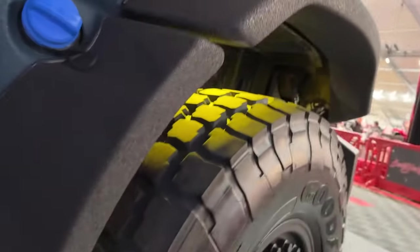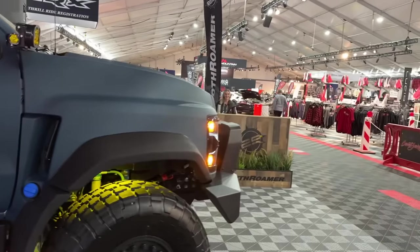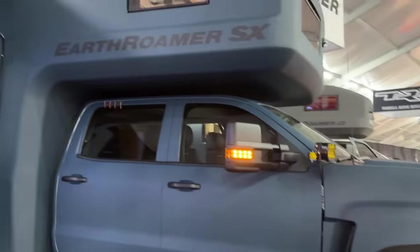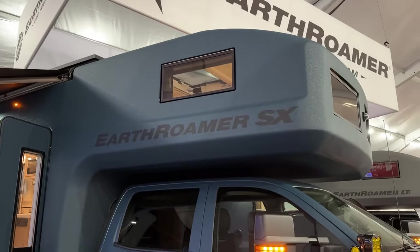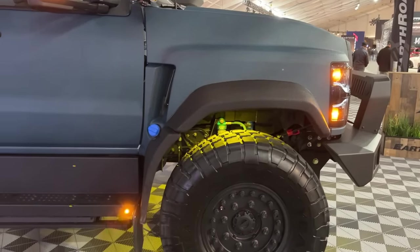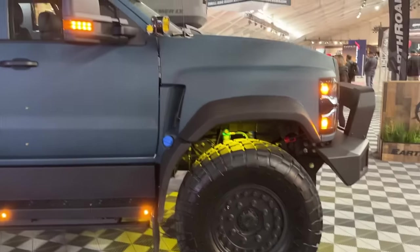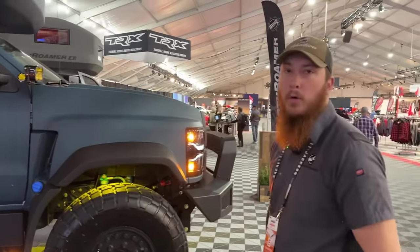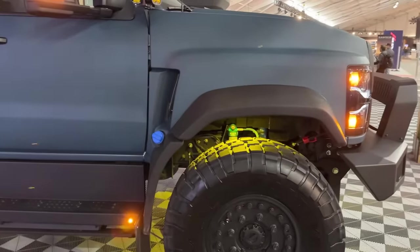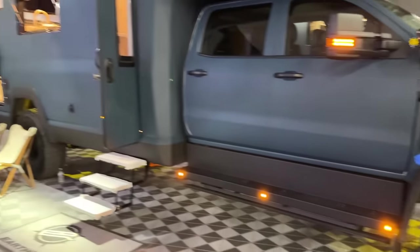We have three different ride heights: a low ride height that lets us get under tree branches and rock outcroppings; a medium driving height where the suspension and alignment are best set up for on-road; and a high ride height for something like a river crossing where we want more ground clearance. Right now we're sitting at medium ride height, which is where it would go down the road.